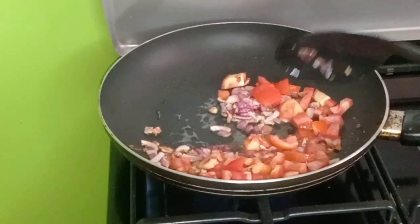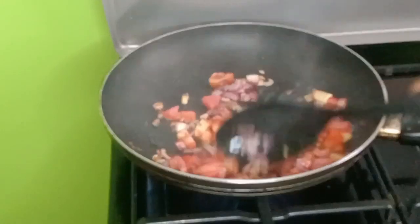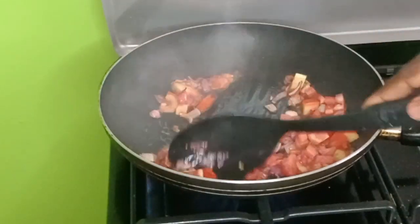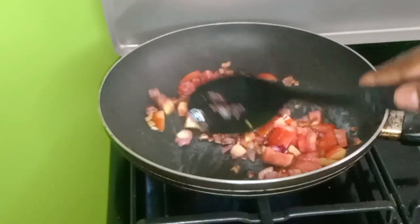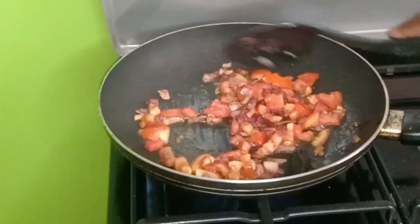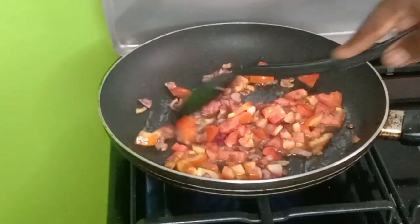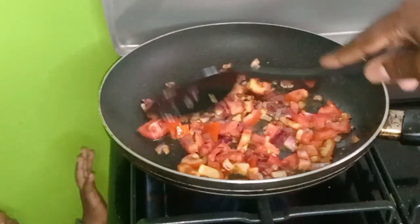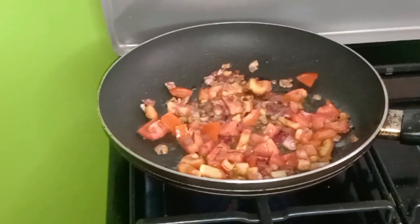Guys, our onions are ready, and we have added some tomatoes. If you have tomato paste, you can add here. So we're just going to let the tomato cook, and then we continue.